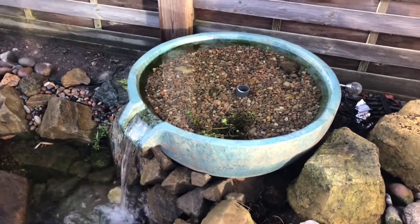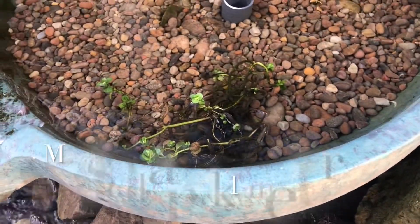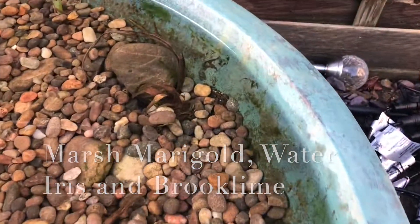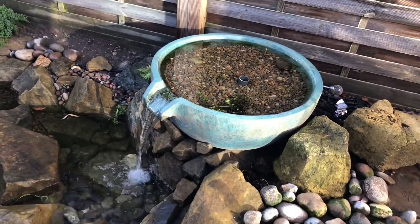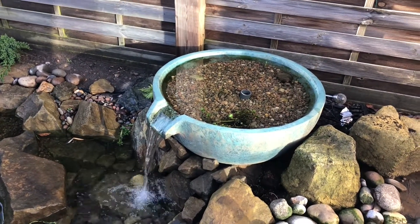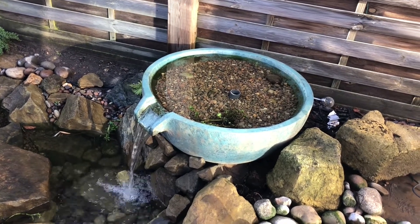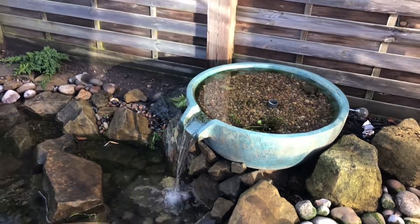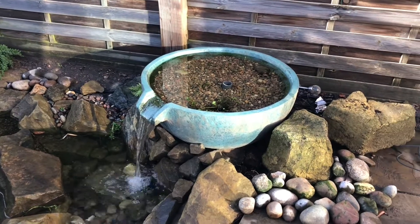Periodically, next year — you can see there are some plants in there, some irises and various other plants that are dormant. They're going to come up and grow during the spring, and their roots will percolate through that gravel and pull out all the nutrients that the filter is going to produce.